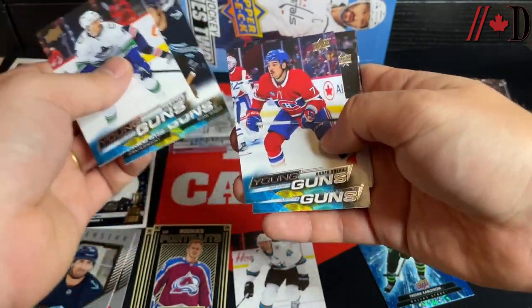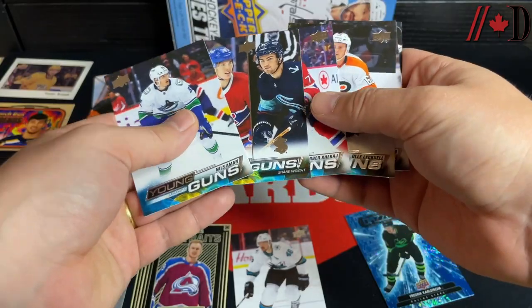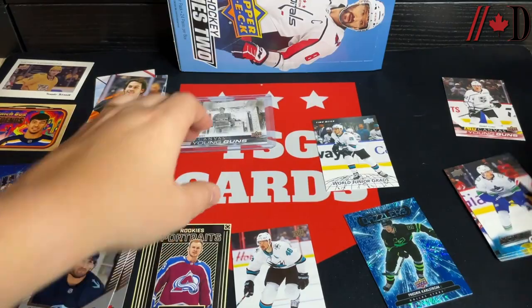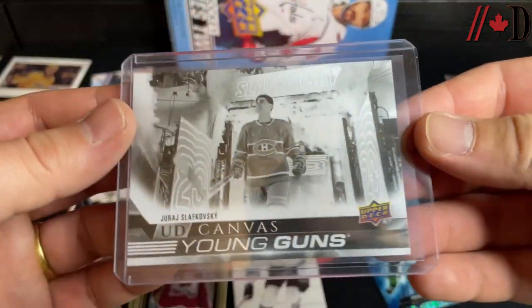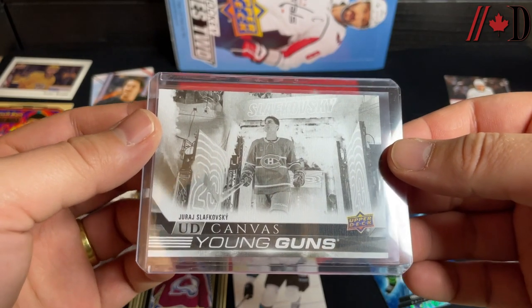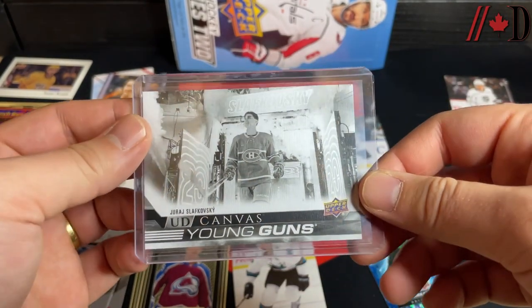Let's count — did we get six Young Guns? Niels Åman — one, two, three, four, five, six. We did hit six! The Xhekaj and the checklist were the top ones for sure. The hit of the box is absolutely the Slafkovsky Black Young Guns Canvas. Thank you all for watching — make sure to subscribe to the Dine Sports channel if you're new, and we'll see you again soon. Bye for now.